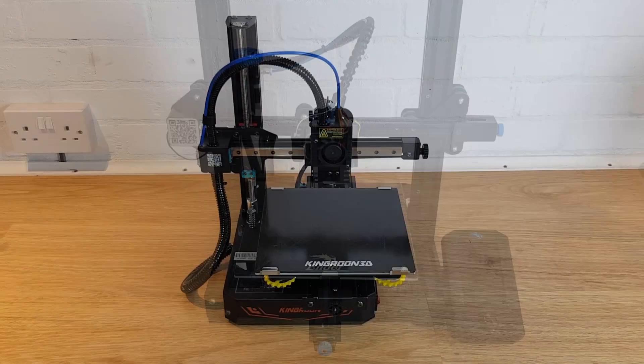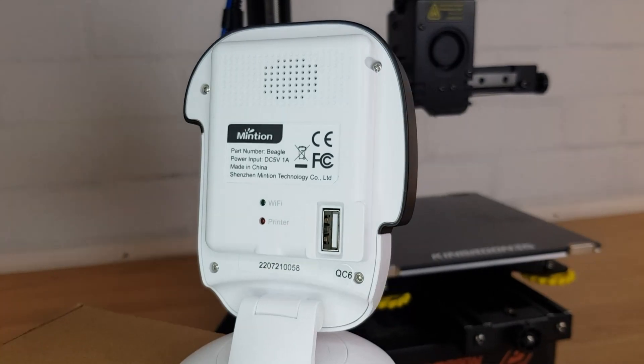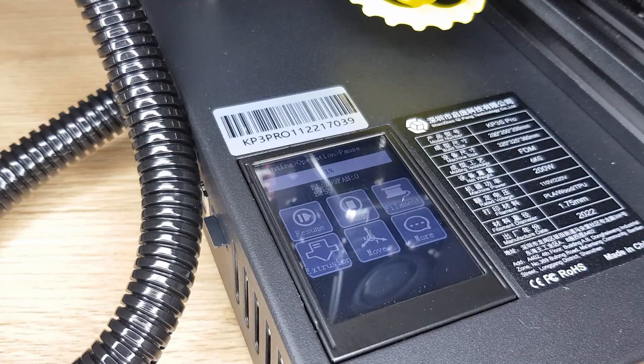For the positives I'd have to list the small footprint-to-bed-size ratio — with this machine you get an Ender 3 size bed but it only takes up just over half the room on a desk, all down to the cantilever design and use of linear rails. You get silent stepper drivers which is pretty standard on 32-bit boards nowadays. The KP3S Pro works well with a Raspberry Pi for OctoPrint or even Klipper for some lightning-fast print speeds. As standard you get great print quality and bed adhesion and the ability to print pretty much any filament that doesn't need temperatures of more than around 240 degrees. I successfully tested the power loss recovery and a filament run-out sensor means your print isn't ruined should you run out of filament before it's finished.